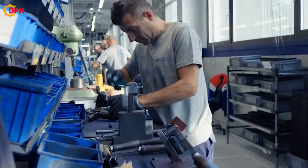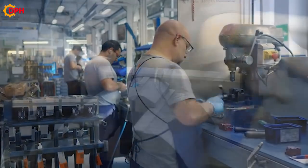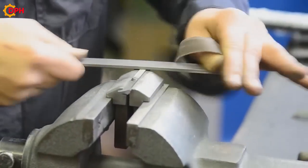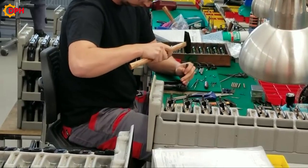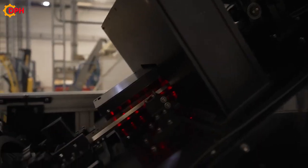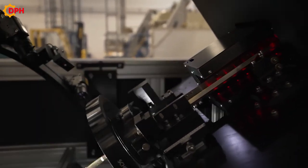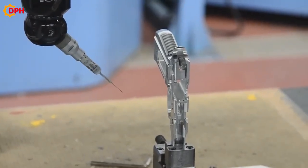The amount of skilled manual labor used to create each gun is remarkable. The manufacturing process of a gun includes many important steps, such as the design, machining, assembly, and quality control. The gun manufacturing process can vary depending on the gun type and manufacturer.